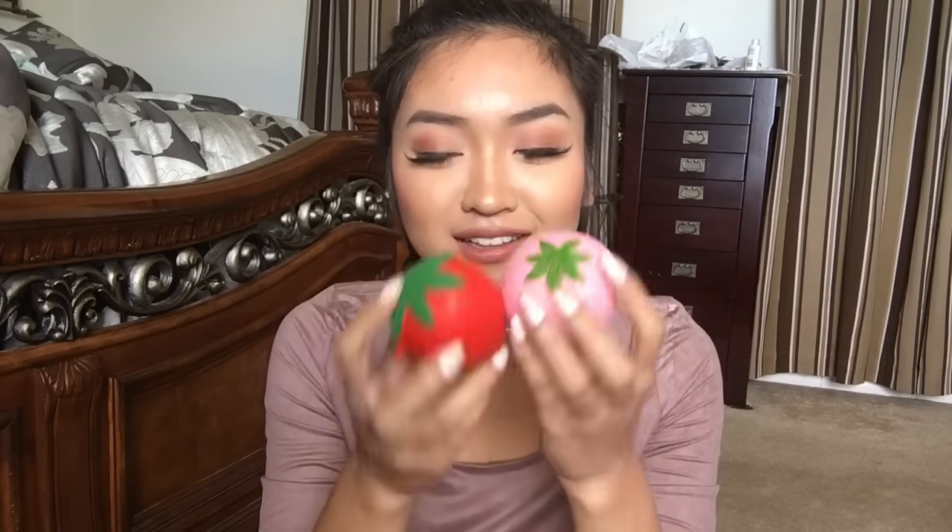One of the dares was to see how many squishies I can fit in my mouth. I didn't want to get the super jumbo squishies because obviously I'm only gonna fit like one in my mouth. So I got little tiny ones and let's see how many I can fit. Here's one squishy — oh my gosh, I thought these were gonna be a good size but I just realized how big these are. Let's see if I can fit at least one in my mouth.